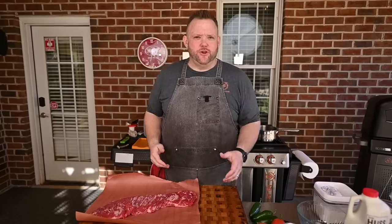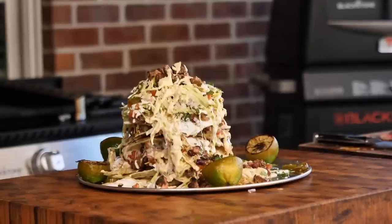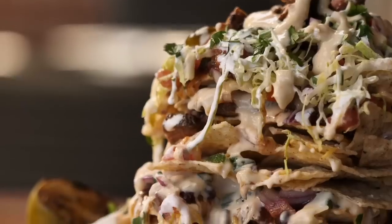It's the big game y'all, and what are you going to take to that little get-together? Well, I'm glad you asked. Trash can nachos is what we're going to do. That'll be sure to wow your guests. The Andersons are going to be at the party.